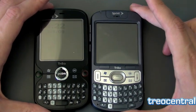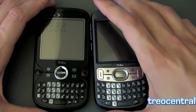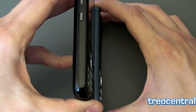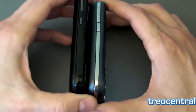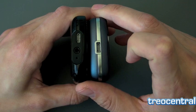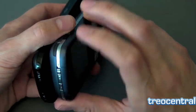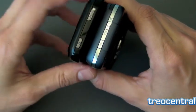Let's compare it to the predecessor, the Treo 800W. Now these are very similar phones but also different. The 800W is of course much thicker, and that is noticeable in your pocket as you can see there. It's also not as curved on the back as the Treo Pro. The Treo Pro also has a 3.5mm headset jack which the 800W lacks, and the Treo Pro has a Wi-Fi button. So does the 800W, but the 800W lacks the power button which the Treo Pro has.